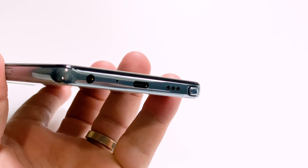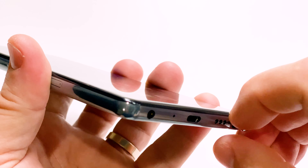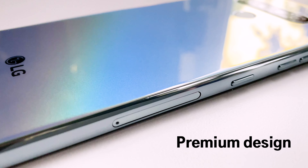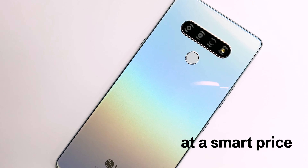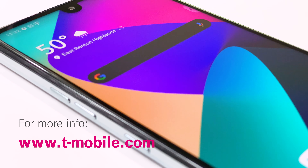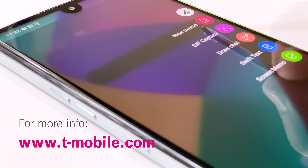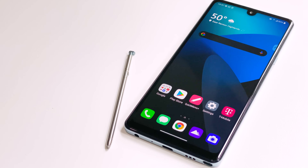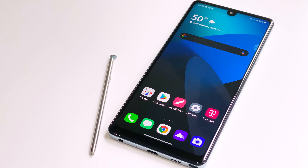The LG Stylo 6 is now available from T-Mobile, and like I said, if you're looking for a smartphone with a stylus for a smart price, I think the LG Stylo 6 may be just the thing you're looking for. This has been Dez for T-Mobile — thanks for watching and stay tuned for another great T-Mobile video coming up next.